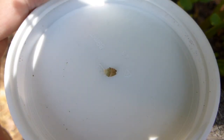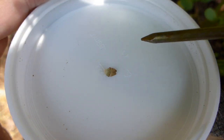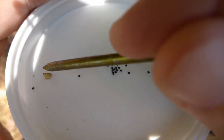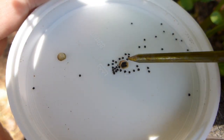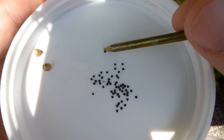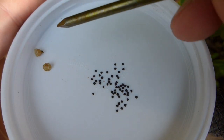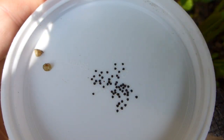I'm going to break open a single purslane pod and see how many seeds we get inside. I just counted and out of this one seed pod I got about 53 seeds.